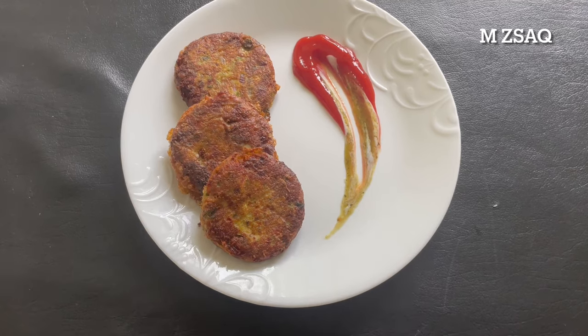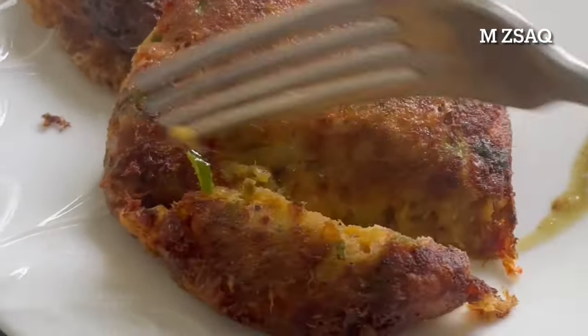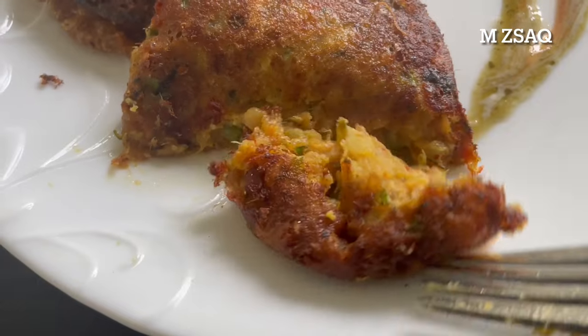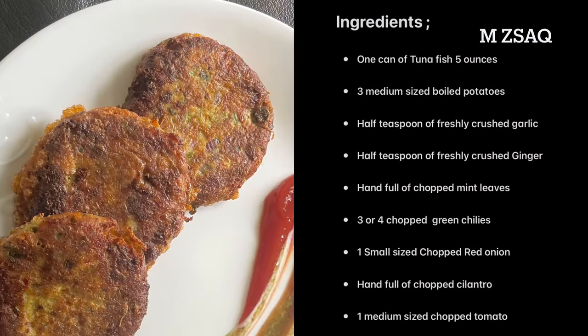Take out these fried tuna fish cakes on a paper towel to absorb the oil. Serve hot with your choice of condiments. Enjoy! If you like this recipe or have any questions, kindly hit that like button and let me know in the comments below.